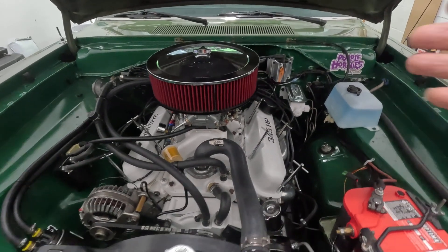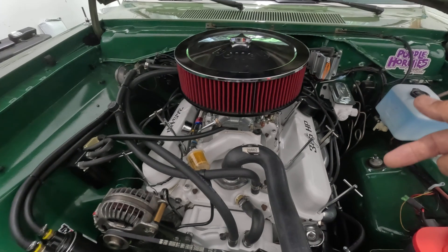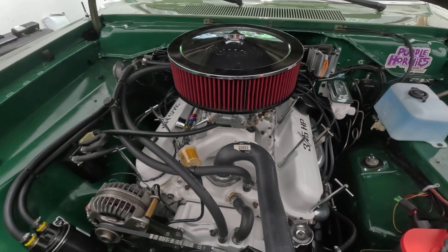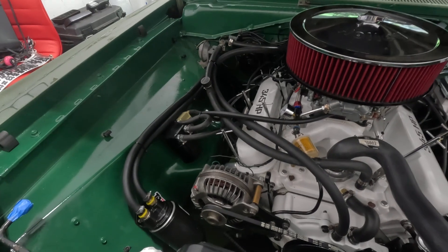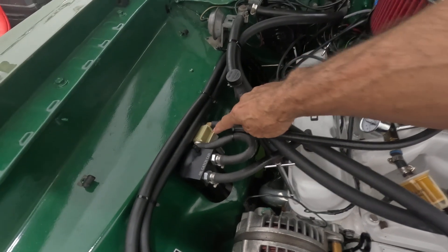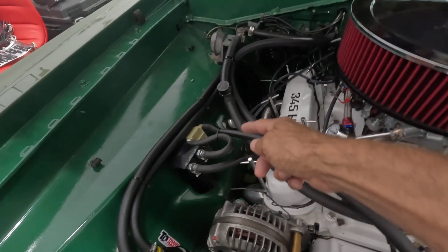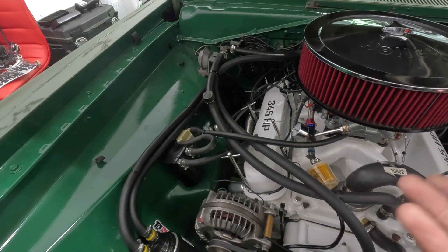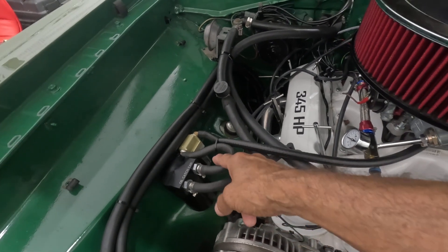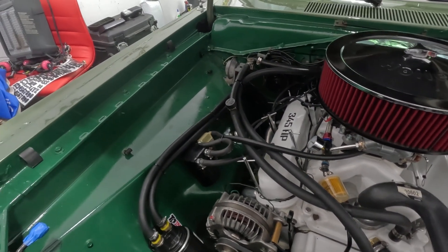I changed the spark plugs and cleaned out the cylinders as much as I could. If you look inside the cylinders you can see oil deposits — it was really bad for a rebuilt engine. I went online and found this tiny one for about ten dollars. On Amazon they called it an oil separator. It has a little filter in it and comes with a see-through canister underneath so you can see the amount of oil that's in there.